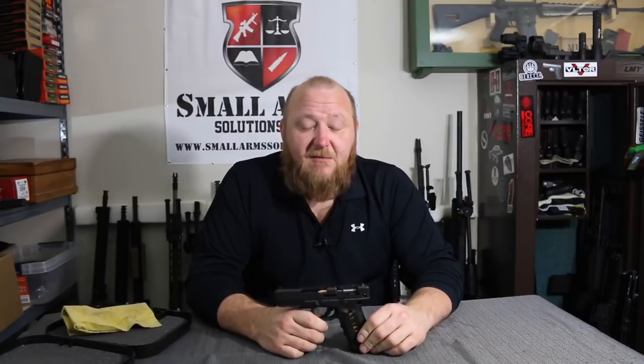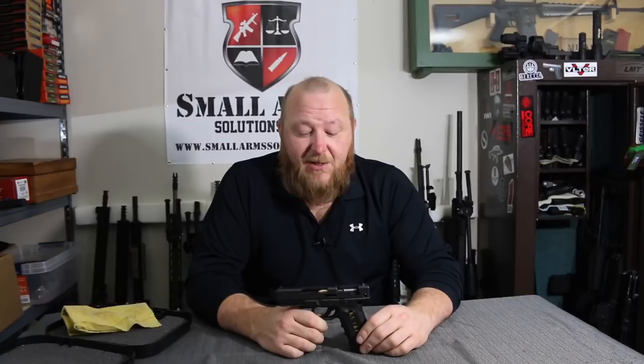The ammunition you see in here — these are dummies. They are not live rounds. In fact, the firing pin is short; it cannot reach the primer even if it was live. So what you're seeing here is all dummy ammunition.